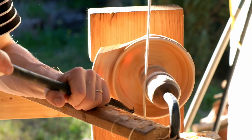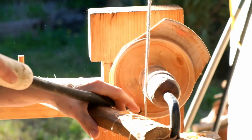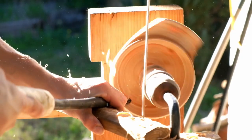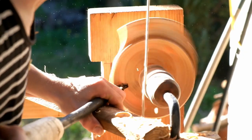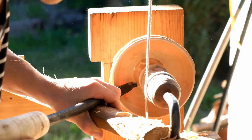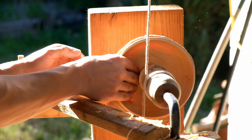I'm coming in for what is hopefully the final pass now. I like to finish the hollowing of a bowl going straight from the rim all the way to the core.